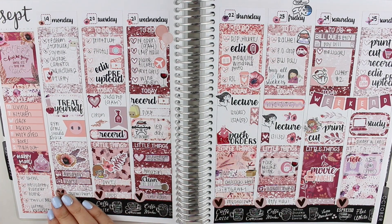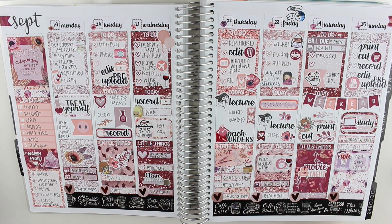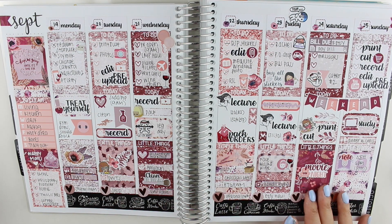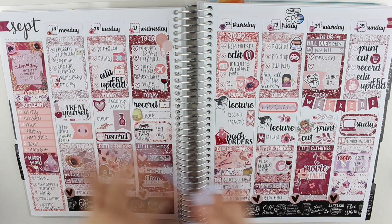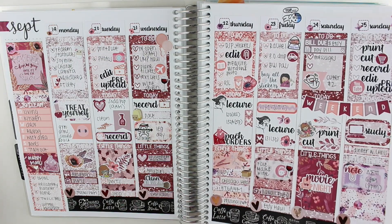Moving on, this is a different kind of planning style for me. This was a collab that I did with Jesenia from the Planner Sophisticate — we swapped planning styles. This kit is from Caress Press, and it's so nice. First time I used a Caress Press kit and I was hooked because her sticker paper is amazing. I really adore the way that this turned out — this collab was really fun to do.